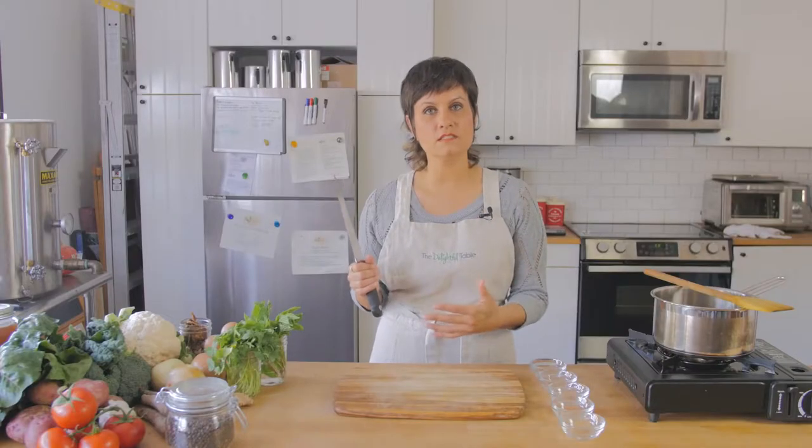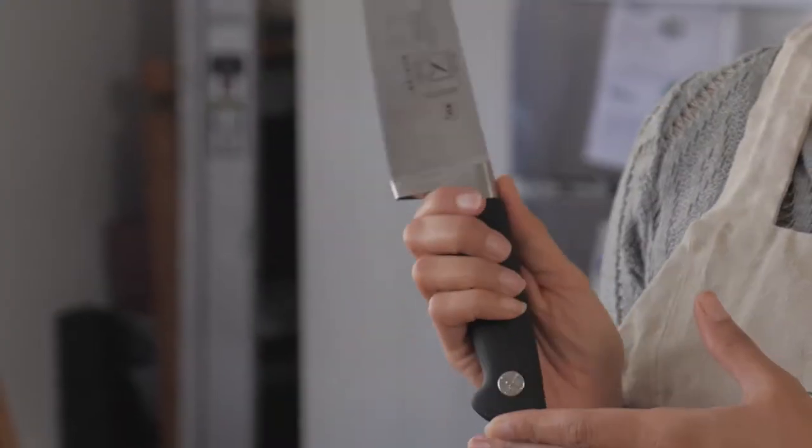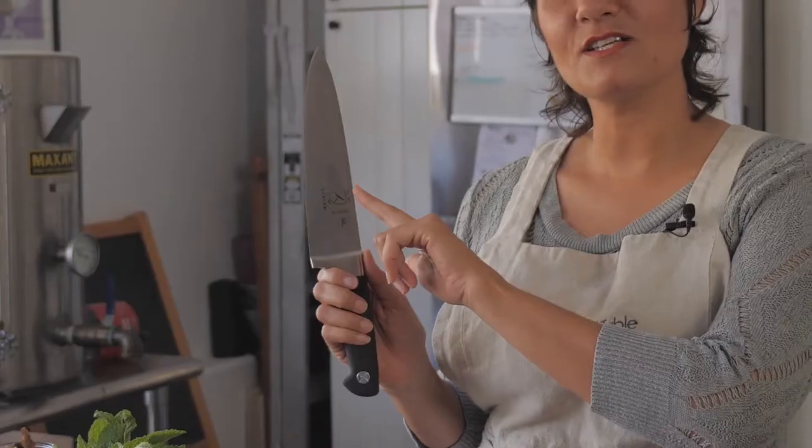What I'm going to do for you today is show you some basic knife skills so you get more comfortable. If you practice these skills, you can master your knife. This is about an 8 or 9 inch chef's knife. This is the sharp side, this is the dull side.